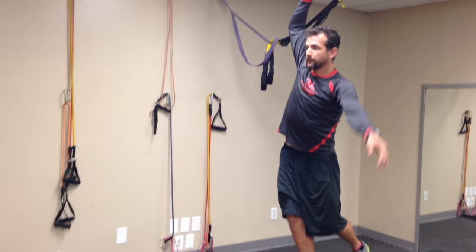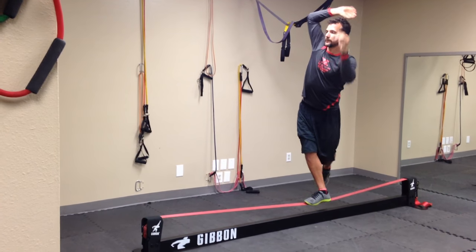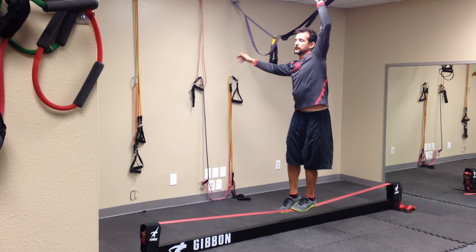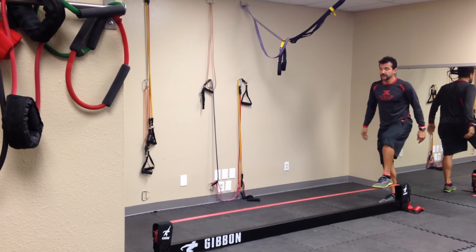So the first basic thing: lift your arm, stay with your vision on the horizon, and practice one leg first. Switch the leg. Let's see how many exercises I can fit in — all the things that you can do with the slack line.